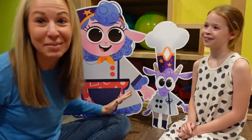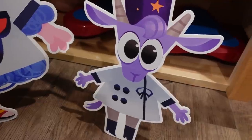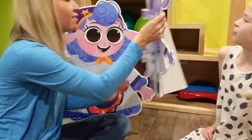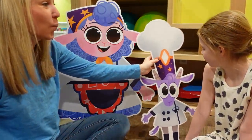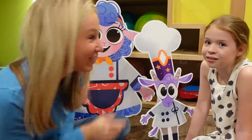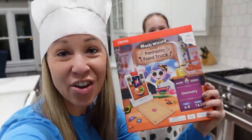We've been playing all of these math wizard games and we have had these cute little characters in the background the whole time, but we haven't come across them yet. Do you know who this is? This is Raina, and Raina is a rookie cook. And then over here we have Betty, who is a master chef. These characters go with a brand new math wizard game that we have not played before. We're gonna go up to the kitchen to check it out. I've got my chef's hat on because it is time for Math Wizard and the Fantastic Food Truck!